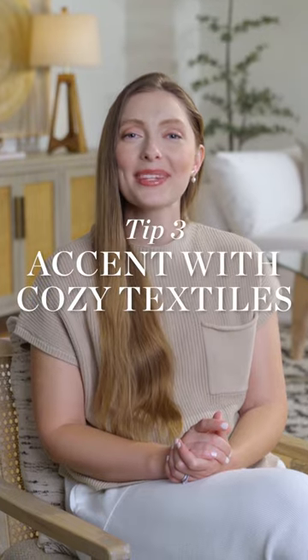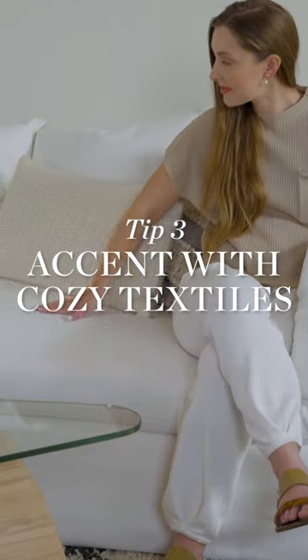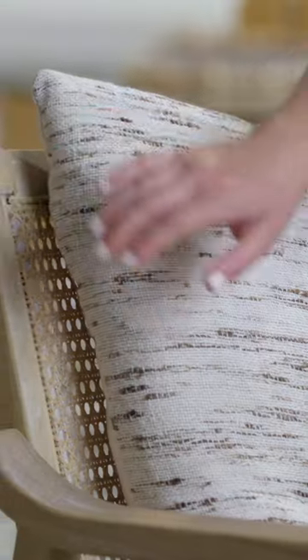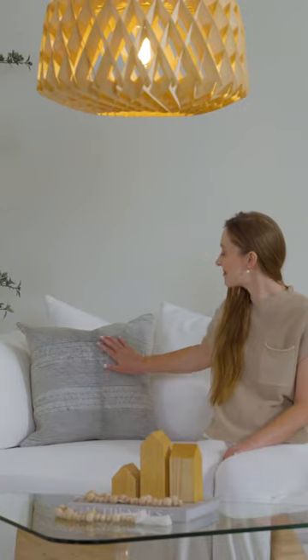3. Accent with cozy textiles. Use natural fabrics and cotton and linen blends. Add textured pillows for added visual interest.